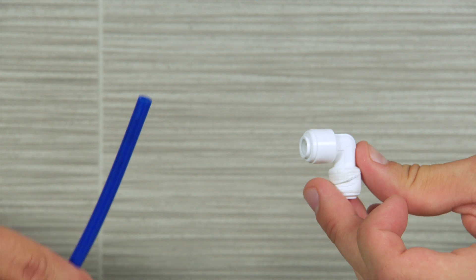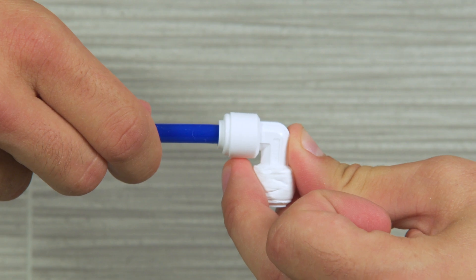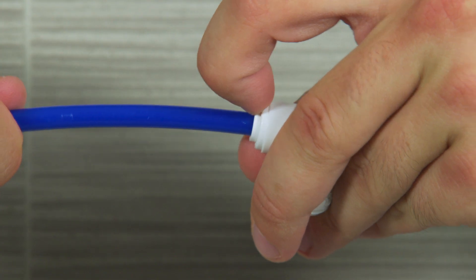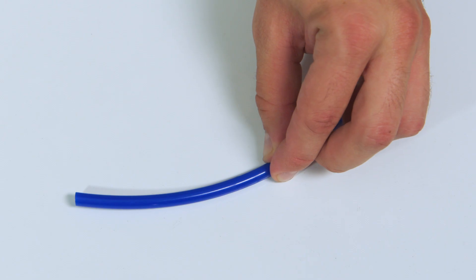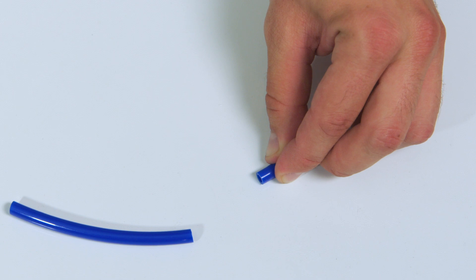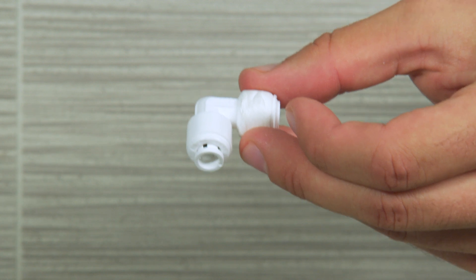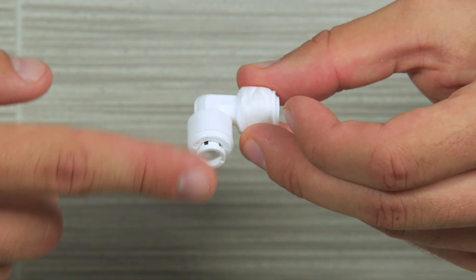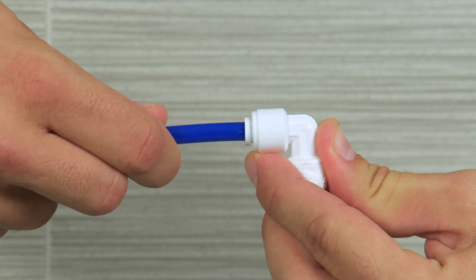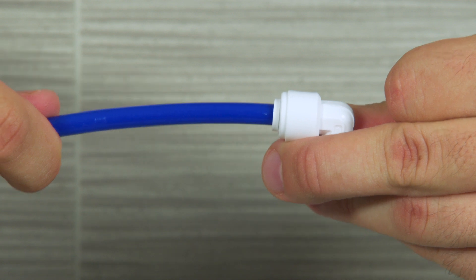The system uses quick connect tubing. First, we're going to show you how to connect, lock, remove, and cut these tubes. To connect tubing, push the tube into the fitting, straighten level with a collet. The collet is this small moving piece at the end of the fitting. The tubing will go 5 eighths of an inch into the collet before the lock is activated. Pull on the tube to make sure the lock has activated.